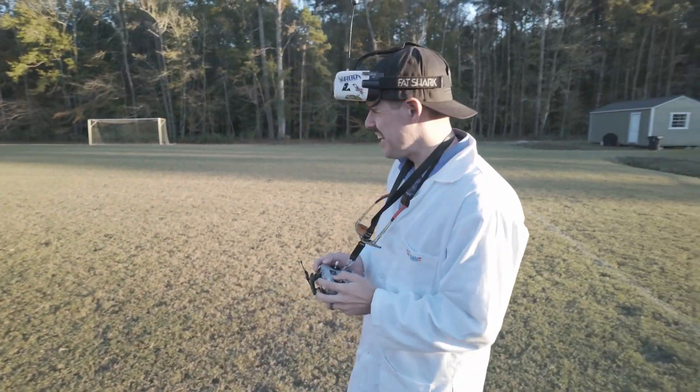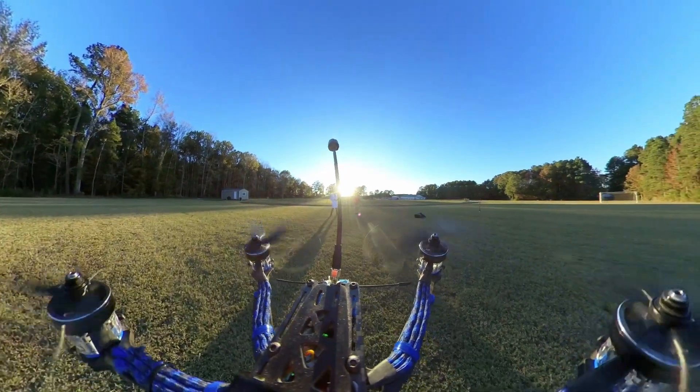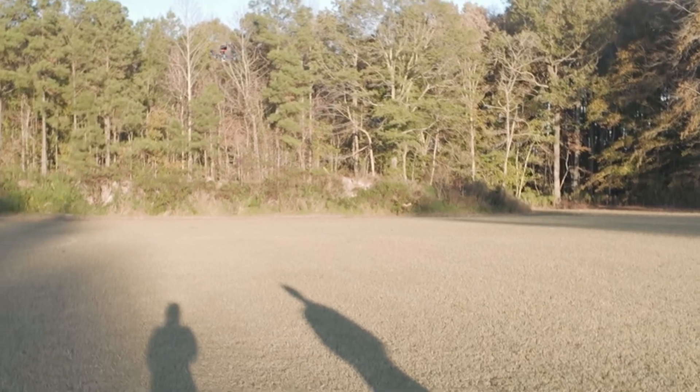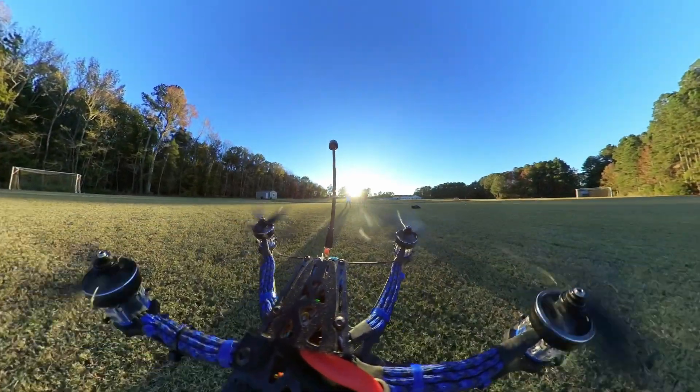Let's see what's going to happen. Whoa — it's working! That's actually pretty normal. It's in auto level mode right now. Okay, that's pretty good.